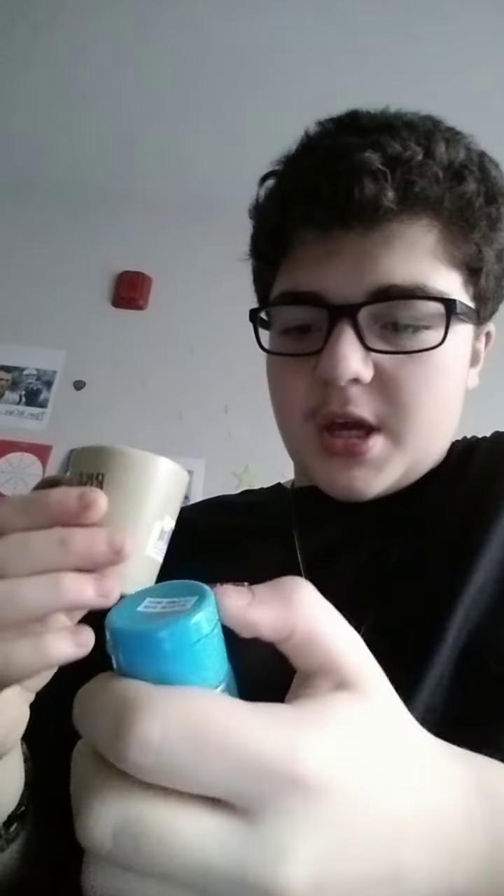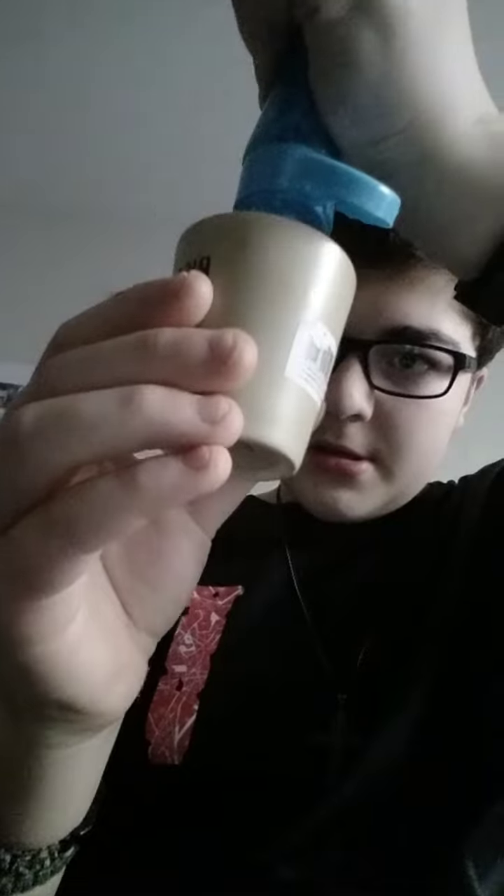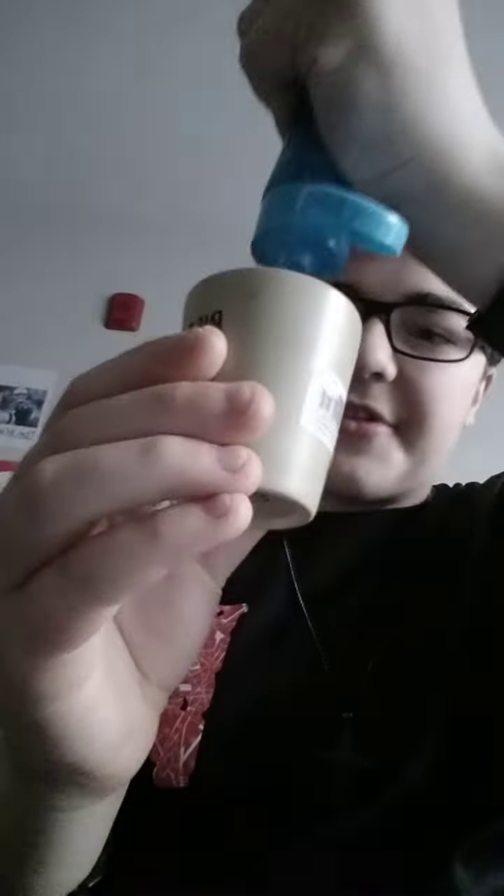Let's begin, guys. Let's begin. Do not mind my mom blowing her nose in the background. I know, it's ridiculous. Here we go. So comment down below if you guys ever tried this. And also, we're going to be mixing it into another drink in another video. If you want to go see that, comment down below if you want me to do that.